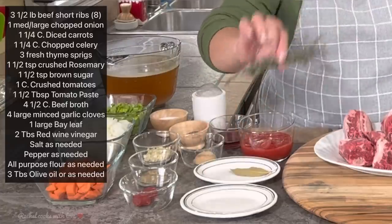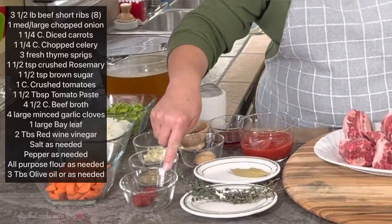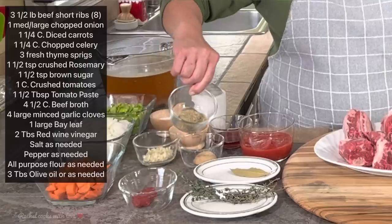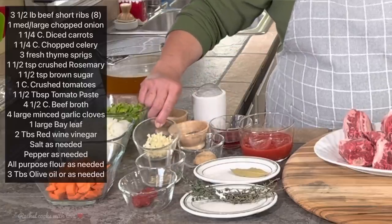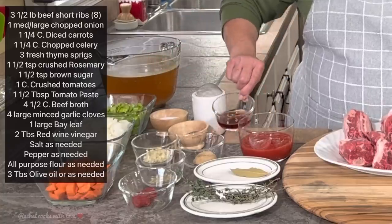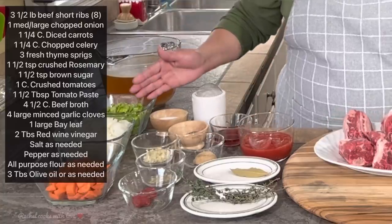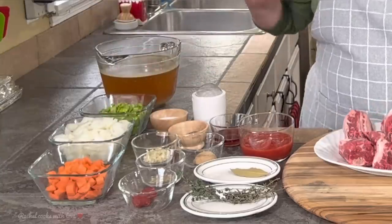I've got some fresh thyme, a bay leaf, some crushed tomatoes, tomato paste, some dried rosemary, brown sugar, fresh minced garlic, salt and pepper, some flour, some red wine vinegar, chopped celery, chopped onions, chopped carrots, and some beef broth.